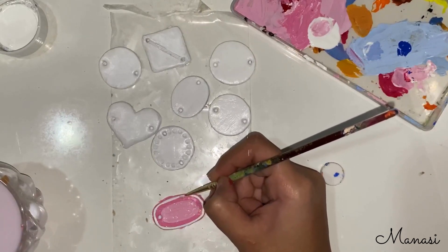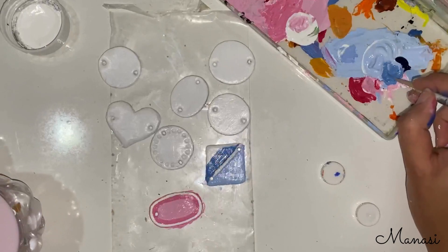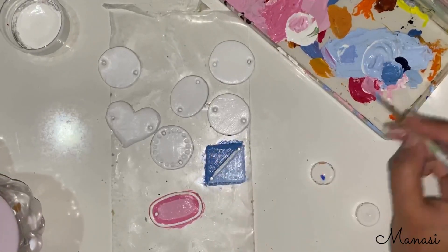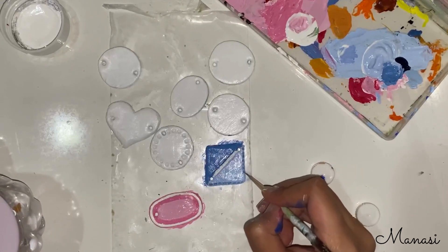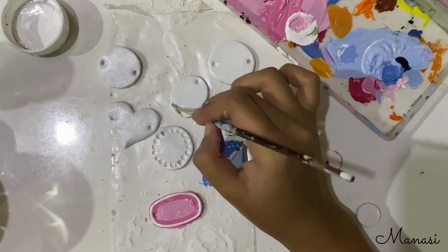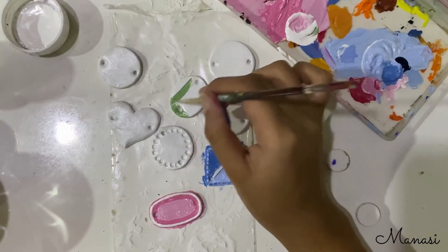You can just think of any pattern you think your brother will like and get going with painting it. I did another one with blue and I'm making a dotted border to it.